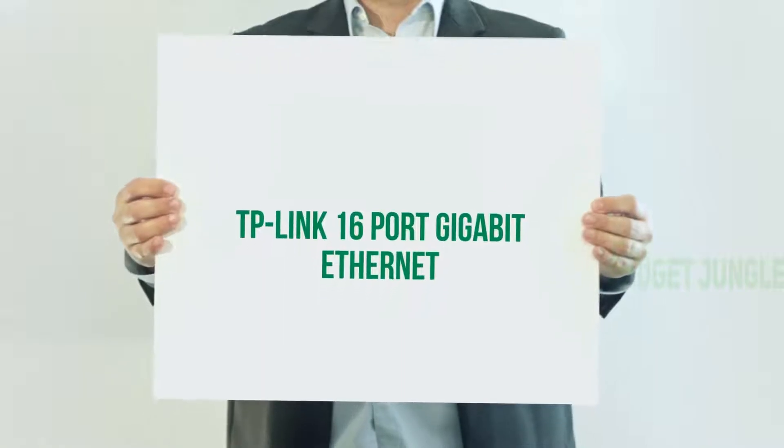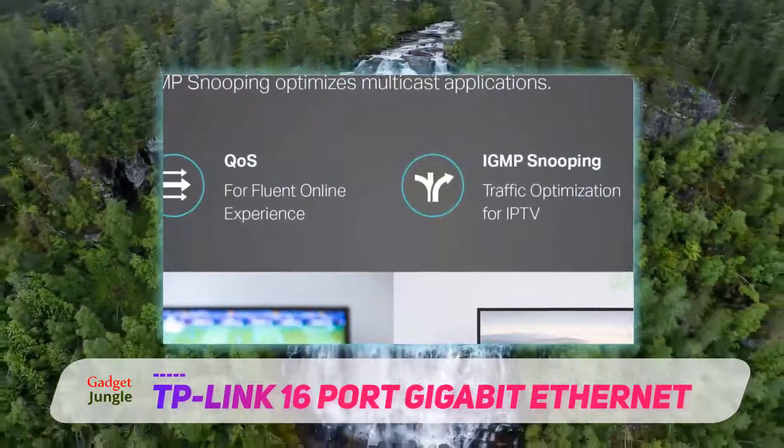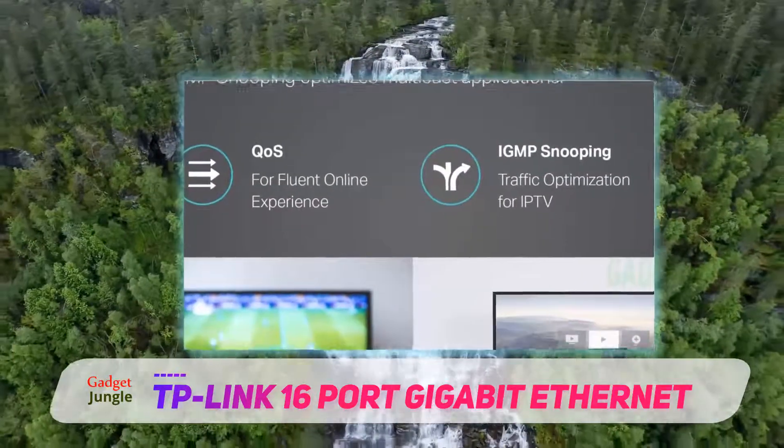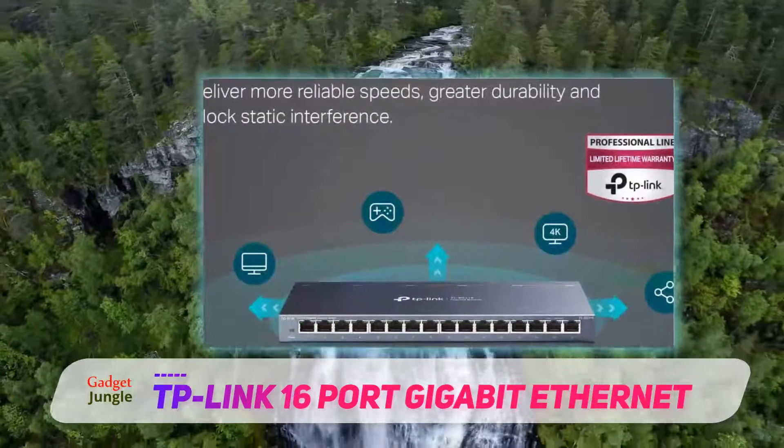TP-Link 16 Port Gigabit Ethernet. If you are into more affordable devices without too many advanced features, but with a large number of ports, the TP-Link 16 port switch is an ideal device for you.